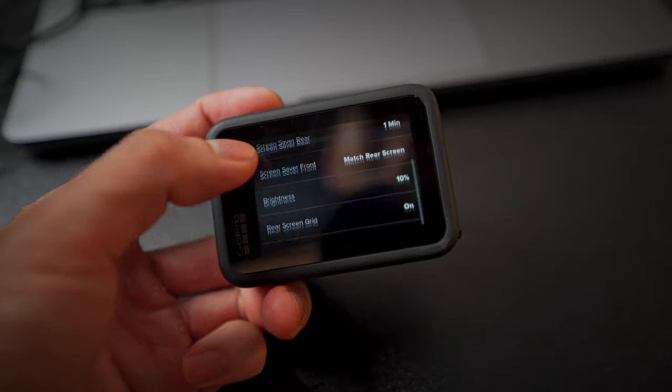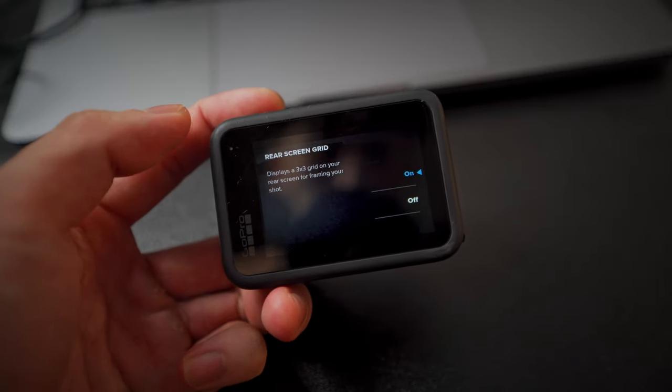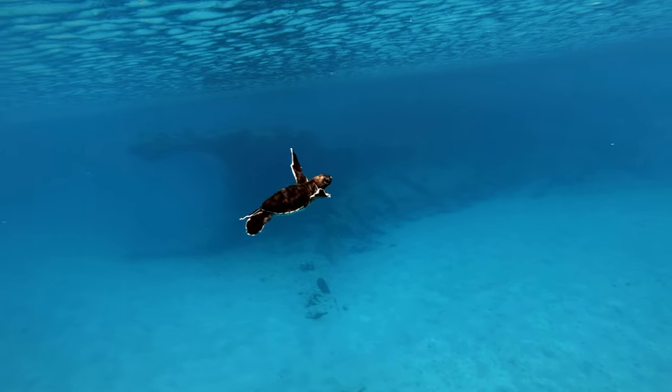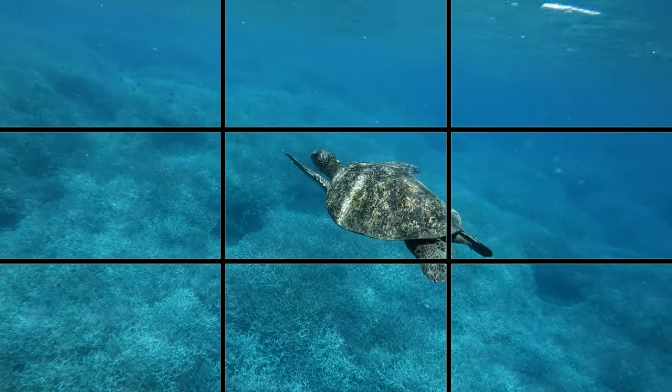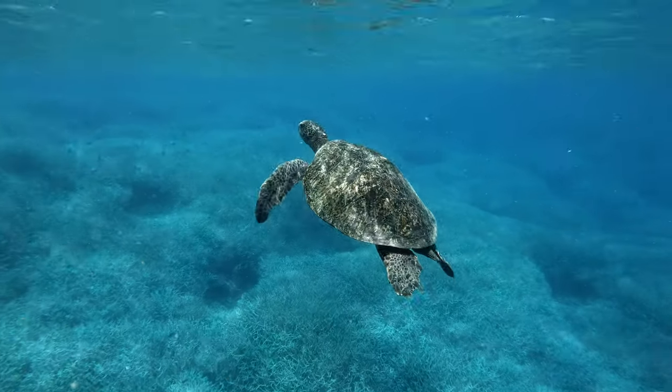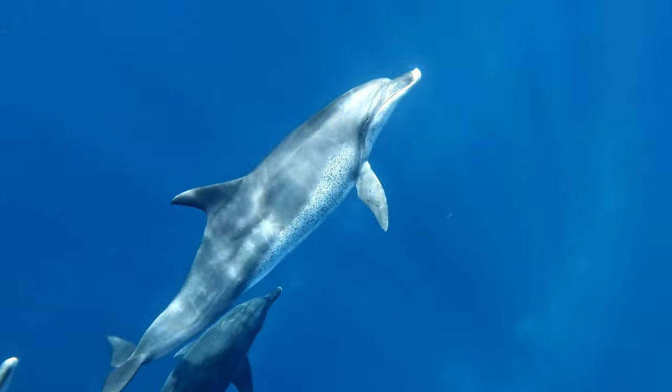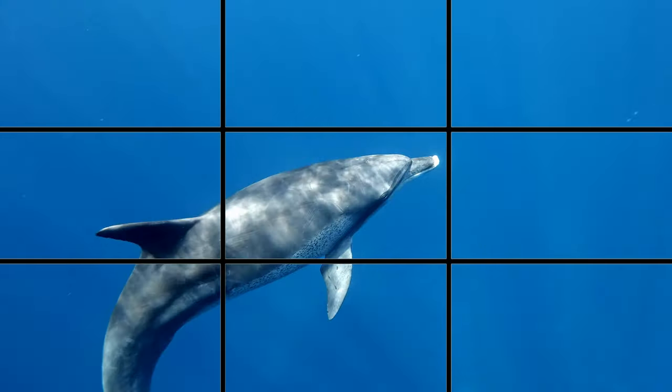My next tip would be to turn on the grid lines on your GoPro and practice getting the subject into the central square. This is really important to keep in mind, as when you're on the water there's a lot of movement from the waves and the swell pushing you around, and the marine animals you're trying to film are moving at higher speeds too. On top of that, you're probably going to be very excited if you have whales, dolphins, or turtles swimming towards you. A video that has the subject coming in and out of the frame and not in the center is not going to look very good.